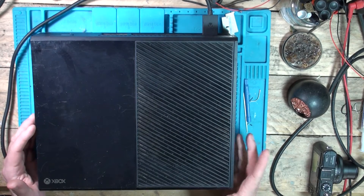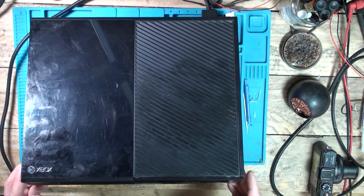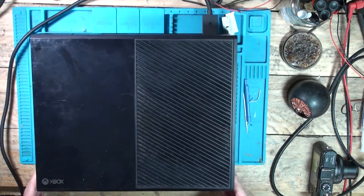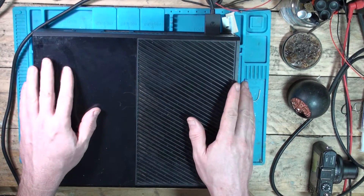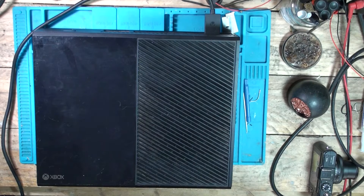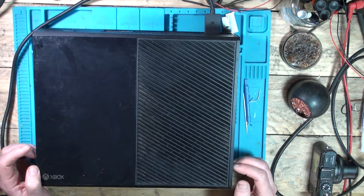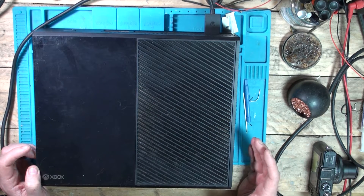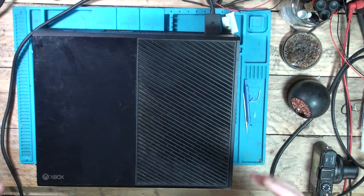Welcome back. Today on the desk we have an original Xbox One, a bit scuffed up. I've got a lot of these consoles — three of these and a PS4 from my mate James. Just plugged this one in and it's doing a quick beep on, beep off, so I'm hoping this is going to be fixable. Let's get the top off and see what's going on inside.